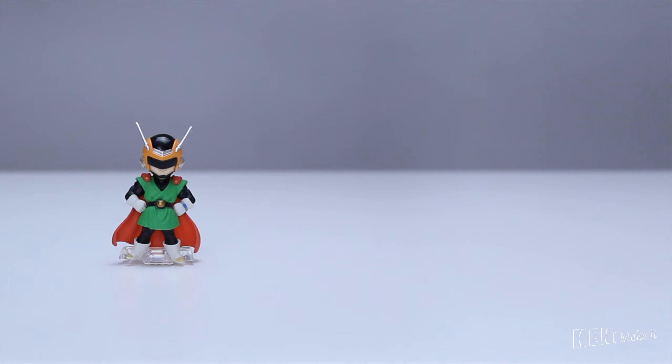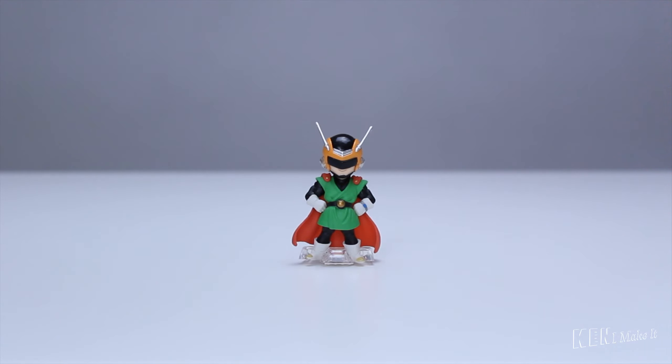Anyway, let's not focus on the embarrassing side of this character. Before we start, let's have a look at the figure. This figure captures the essence of the Great Saiyaman very well. The pose is different from the other figures — instead of doing the museum pose, he has his hands on his hips.